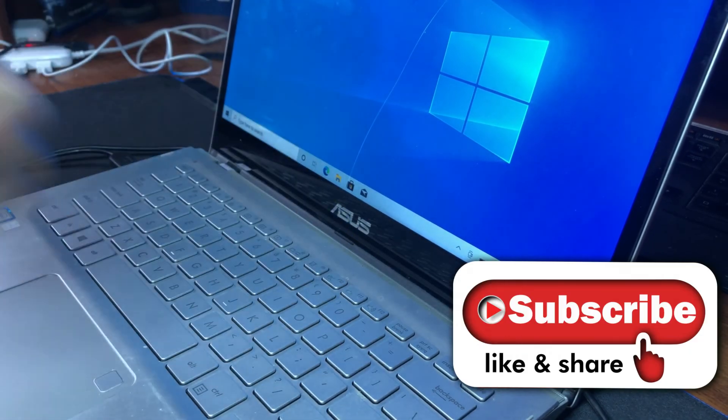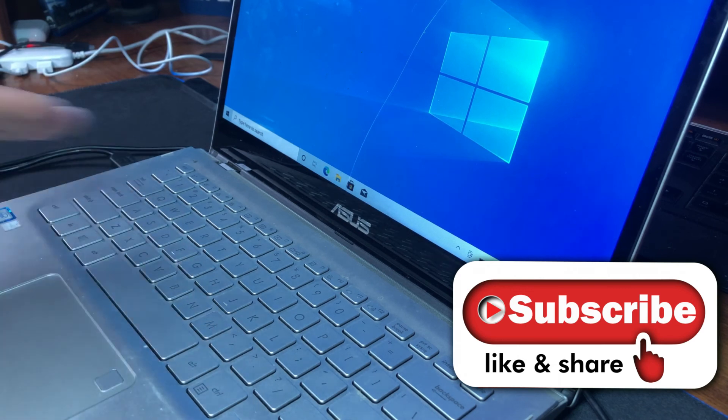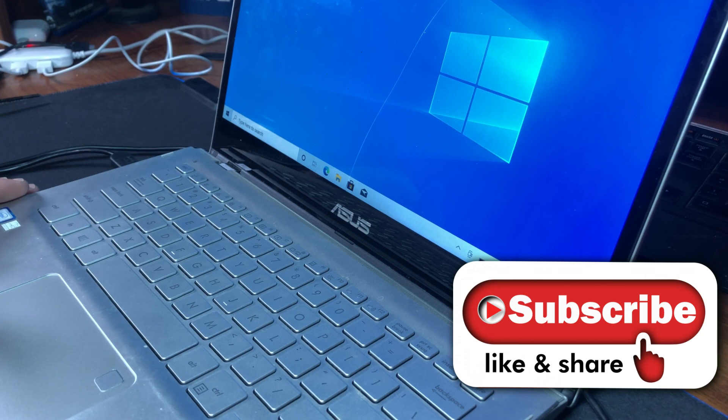If you enjoyed this video, click that like button. Not only do I do disassembly videos, but I also do Windows tips and tricks videos. Hope you enjoyed the video and have a great day.